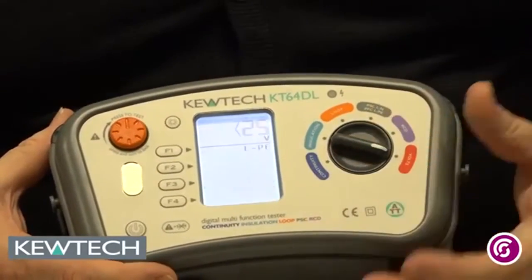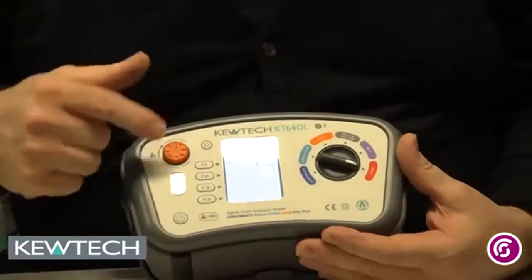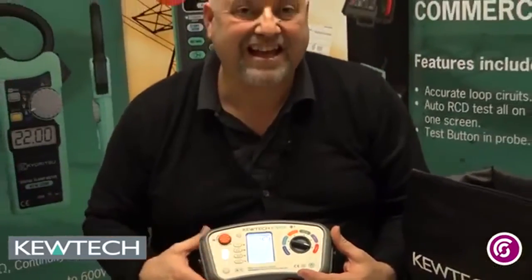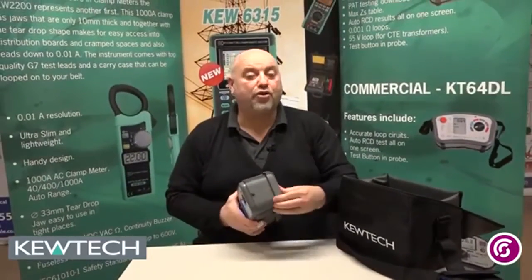And finally, your voltage. Standard voltage measurement on there, but it's really useful because I like to use it in conjunction with the touch voltage there. And there you have your KT64DL. When you finish using your tester on site, unlike some other testers, it's got a little lid on there to protect the case and protect the tester. And there you have it folks — the KT64DL.